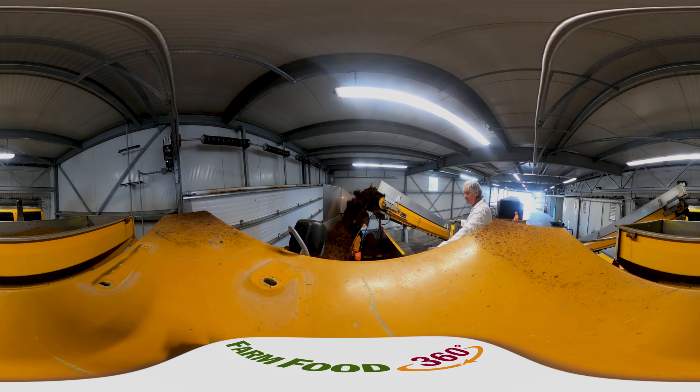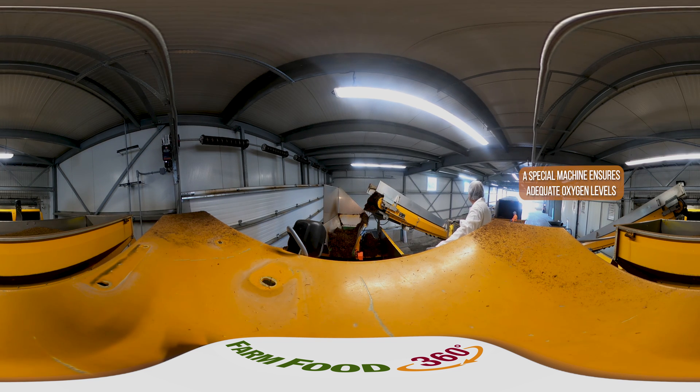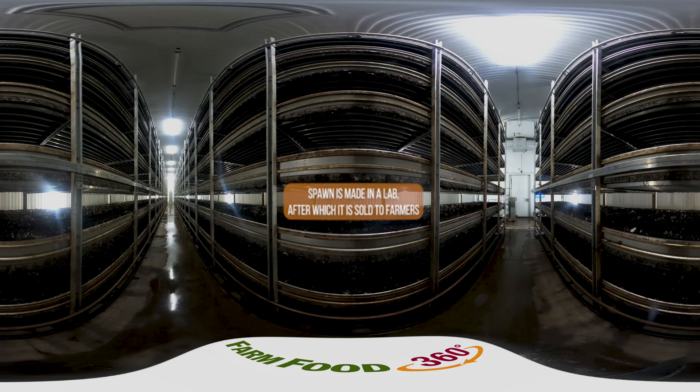The substrate is turned with a special machine to ensure adequate oxygen levels to maintain the composting process. The substrate is pasteurized via the composting process, which produces heat. After pasteurization, the substrate is mixed with mushroom spawn, the seed stock from which mushrooms grow.